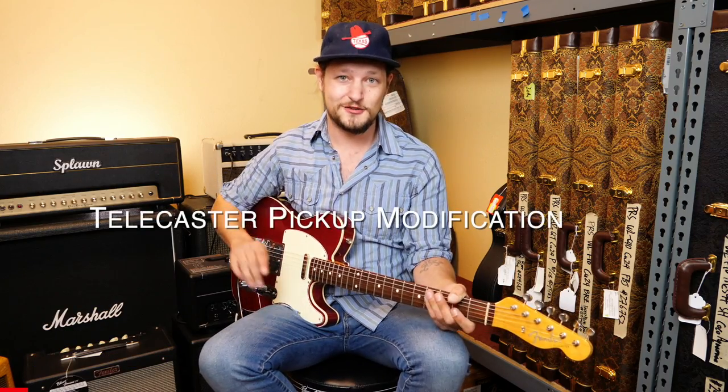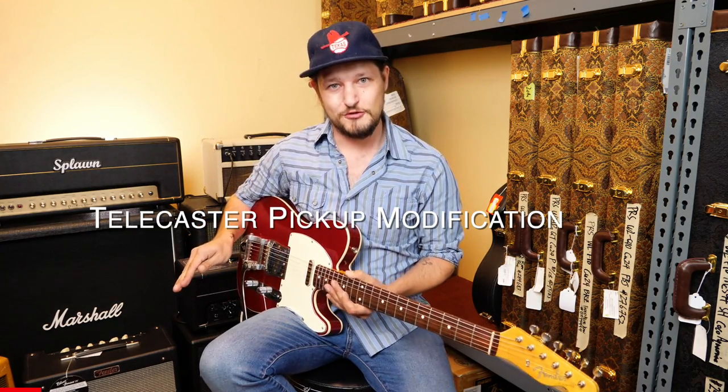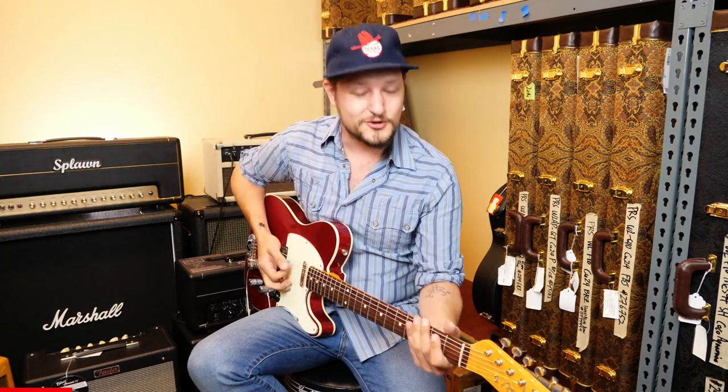Hey everybody, this is Max over at Wild West. Going to show you some mods today on a Telecaster. My favorite mod is adding a four-way switch. You have your standard three sounds — bridge, parallel, and neck — and then this adds the fourth position: having your two pickups in series, running at the same time. It adds a humbucker-like effect, but with your coils split apart instead of sandwiched together like a humbucker. I can show you some great examples of the tones you can get through that guitar.